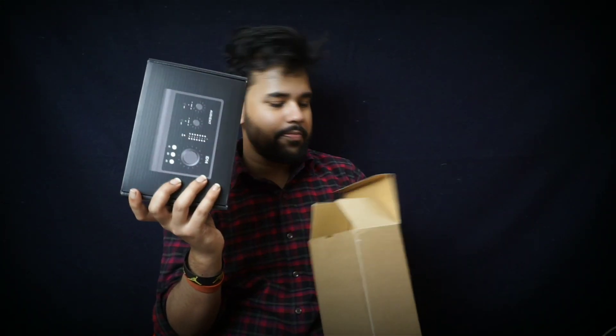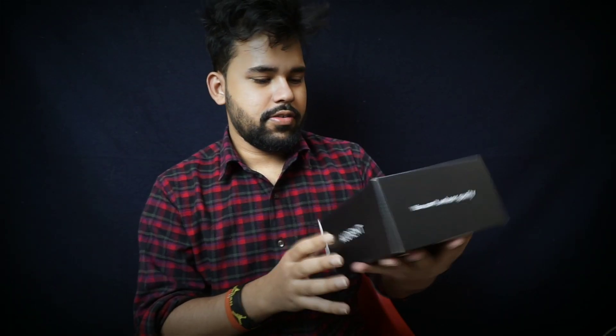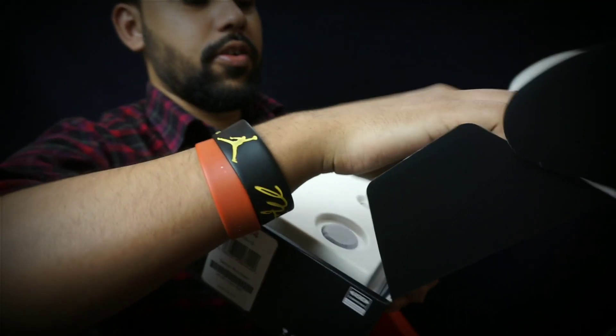The full device is the ID14 MK2. I will show you on camera — you can see it. It is quite large in size. And here is the audit manual.